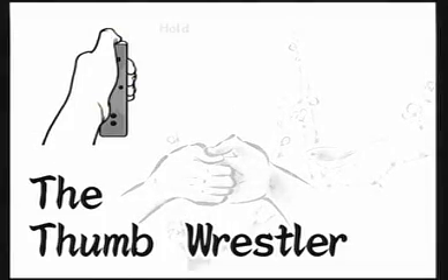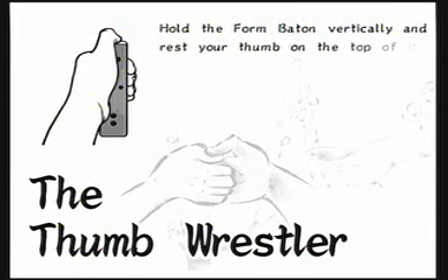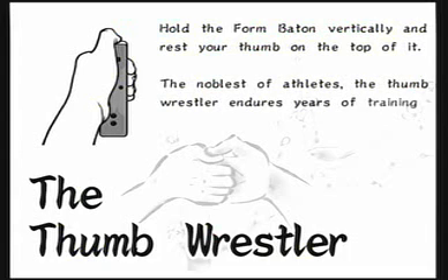The Thumb Wrestler: Hold the four batons vertically and rest your thumb on the top of it. The noblest of athletes, the Thumb Wrestler enters years of training before mastering this pose.